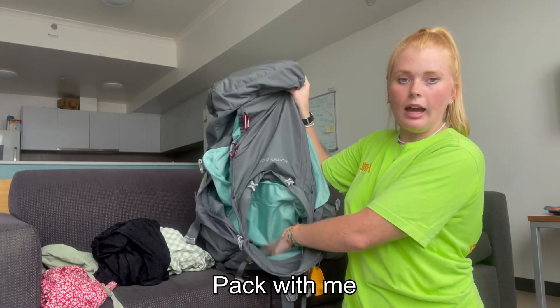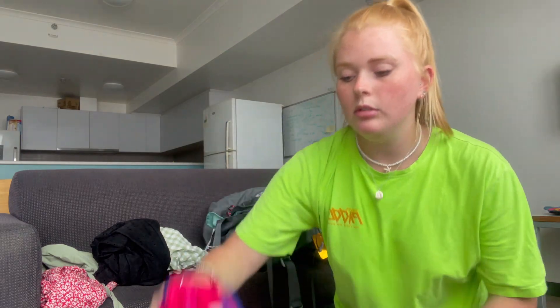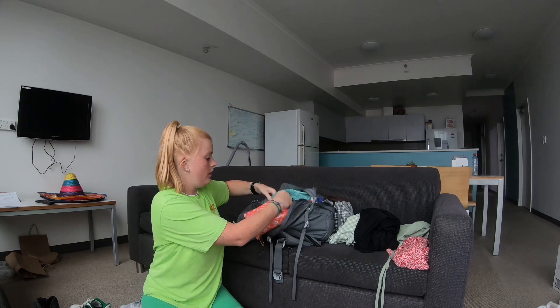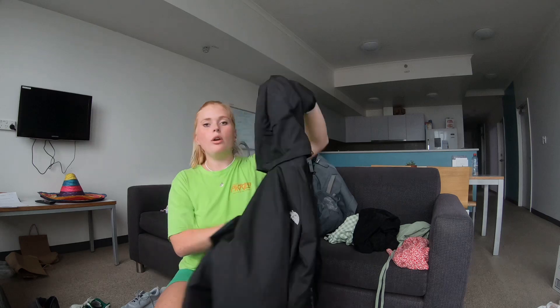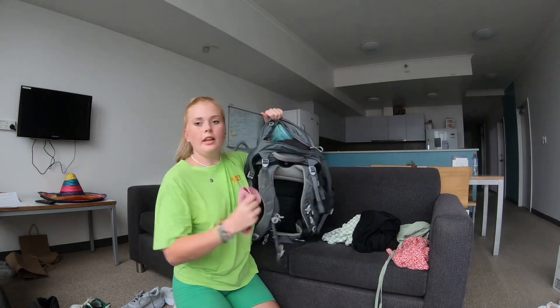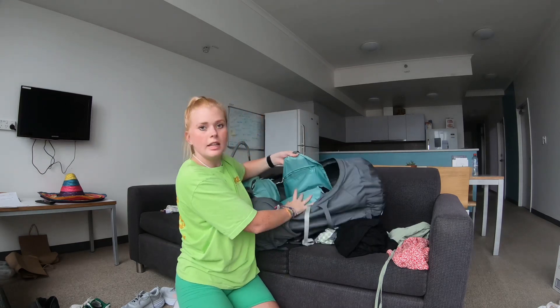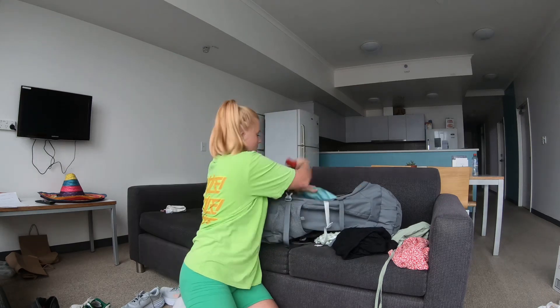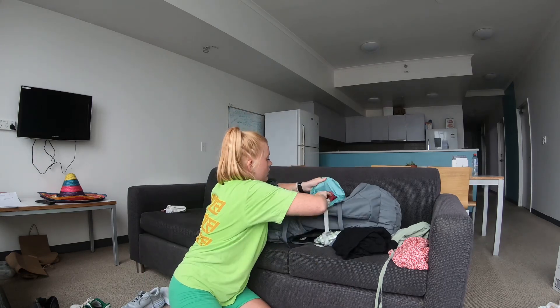Now let's get packing — this is what happens when you film and don't pack at the same time! I've switched to my GoPro because my iPhone ran out of storage. In the bottom front pocket I'm putting in my towel and first aid kit. I also have a thin raincoat which wraps up really small — that goes at the top — along with my resistance band. In the inside side pocket I'm fitting in my sports bras and any small tops I can roll up tightly.